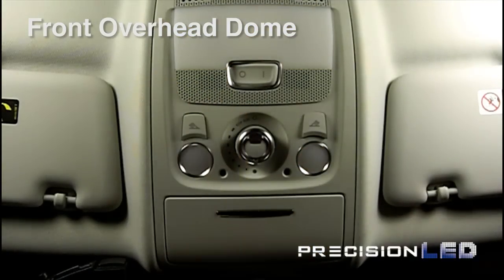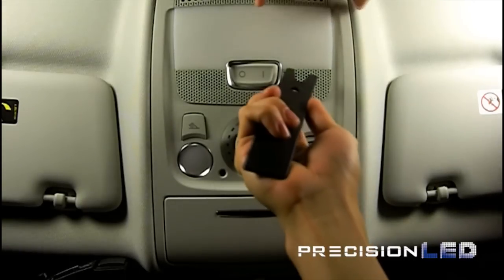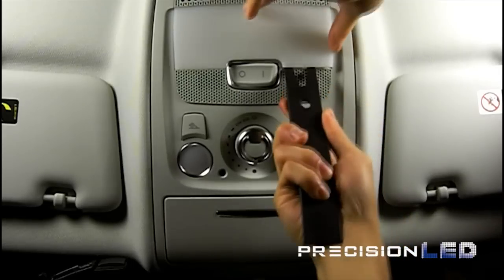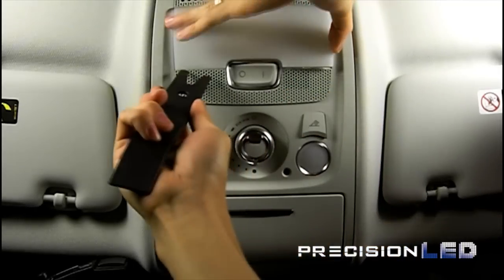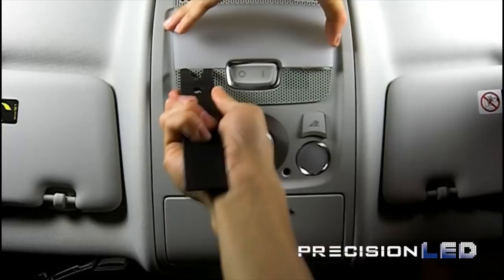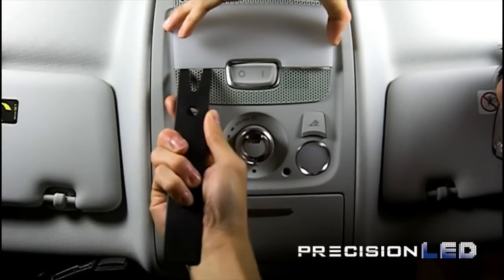Let's take a look at how we're going to remove the front overhead dome covers to get access to the old halogen bulbs. You'll be using the fork shape tool and you'll be inserting between the plastic trim and the plastic housing here. When you insert between, you're going to pry it loose to separate the plastic lens cover from the overhead dome.